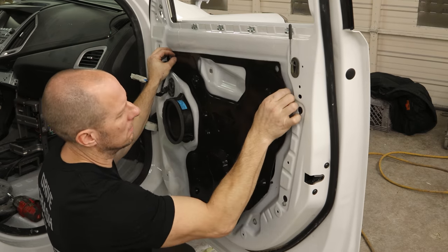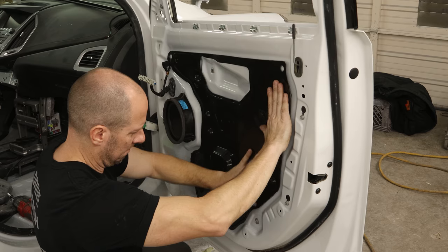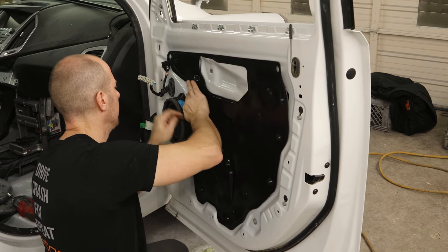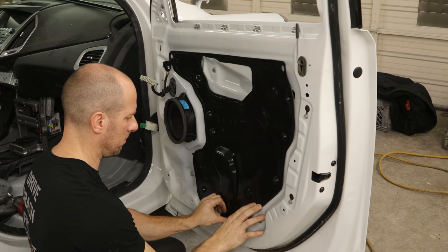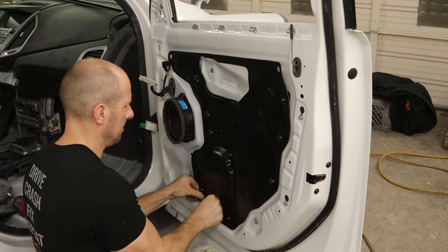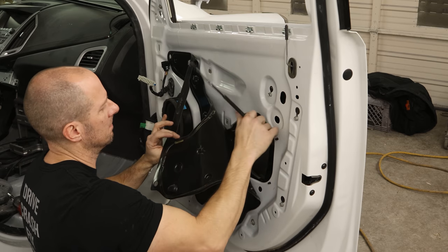These water barriers are actually pretty nice — they are reusable. They stick just as good the second time as they did the first. Line up the two tabs in the top and it kind of just sticks right on. Not like the Toyotas with the gooey stuff that gets everywhere and never sticks again. So now that we've got it all stuck in place, we'll pull it back down a little bit and route our door handle cable through here.